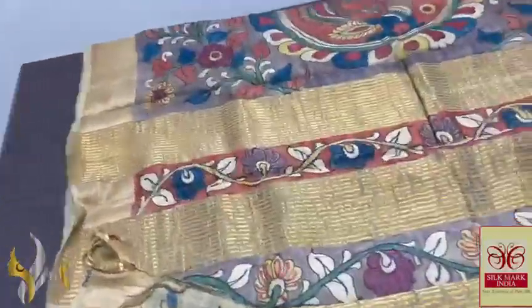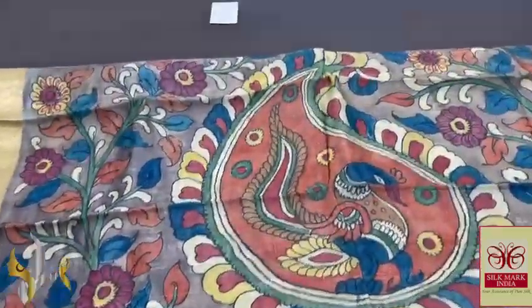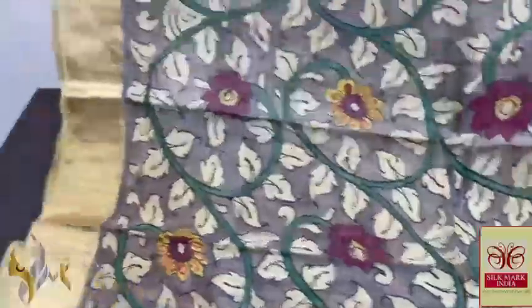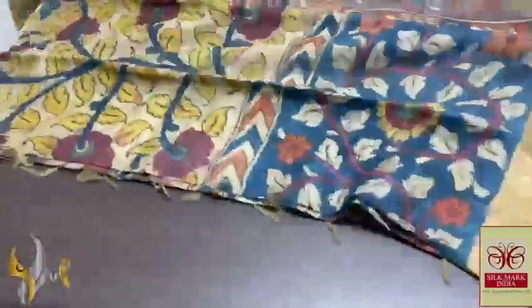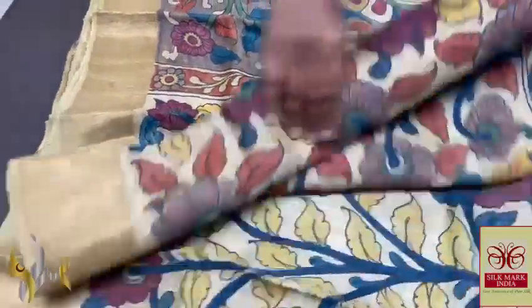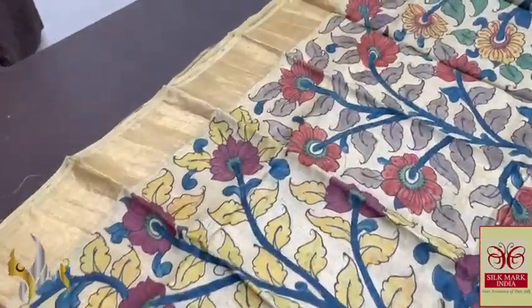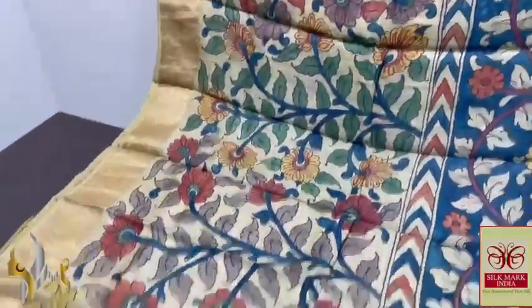Pure Pen Kalamkari Tassar Silk Saree done on pure acid washed, boiled Tassar fabric — a beautiful, lightweight, excellent fabric. The pallu has a very beautiful grey base with peacock design, completely hand painted in multiple colors — inside the mango motif it is done. We have the same grey blouse piece with hand painted design. The saree has beautiful design with saree borders. The half of the saree is half white Tassar color itself, with multiple colors used for the viriksha and floral pattern.